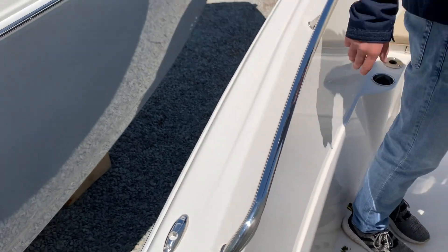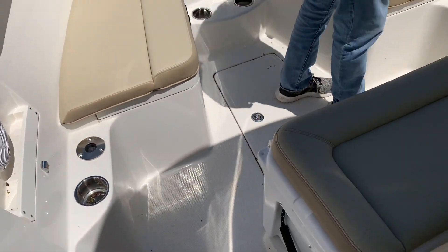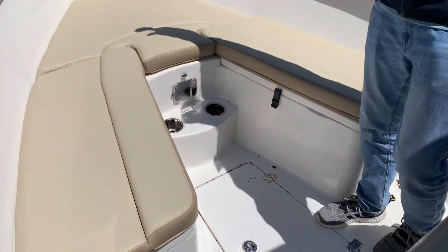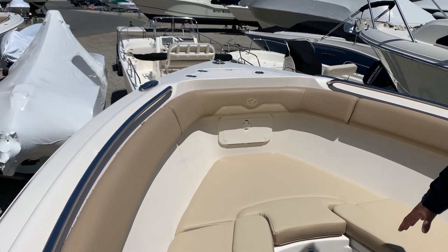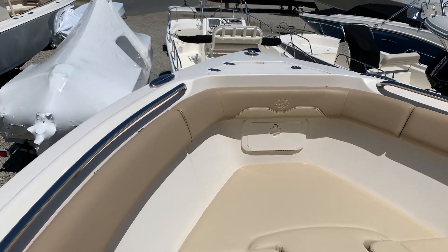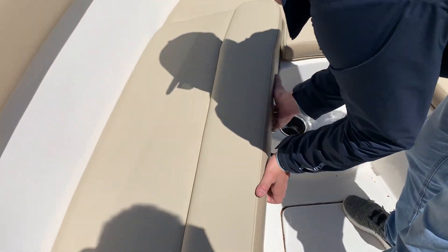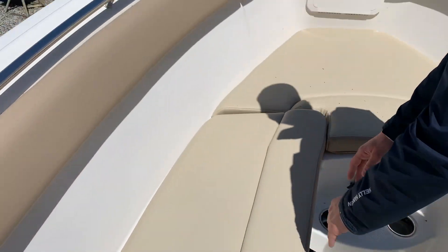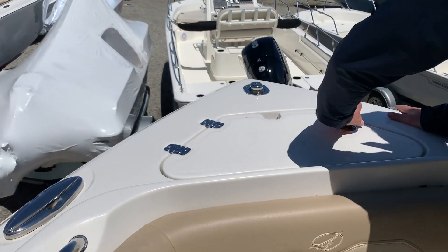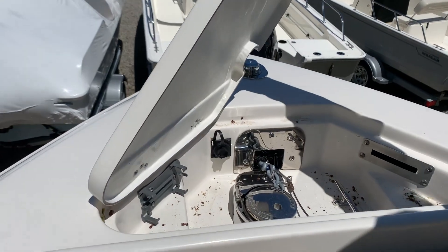Notice the stainless steel rails going along the side of the bow to keep you safe. Here you have your cooler seat, which leads you to the wrap-around seating in the bow, cup holders, and a nice place for your bow table. You've got your stereo speakers at the front so you can hear music wherever you're sitting, and there is storage underneath the cushions, which leads you to the front where you have your windlass anchor.